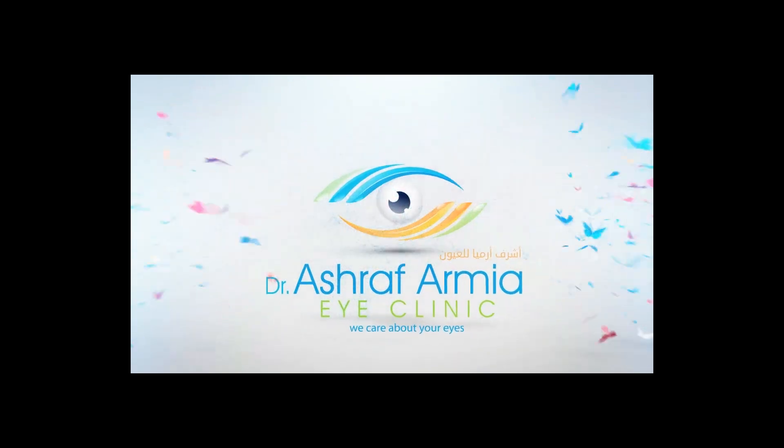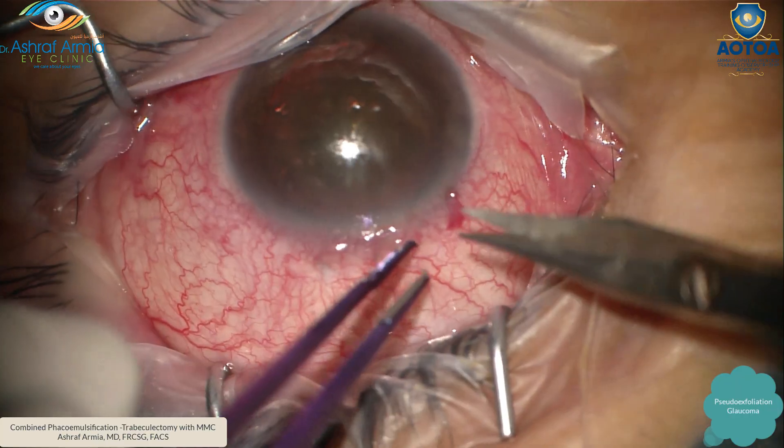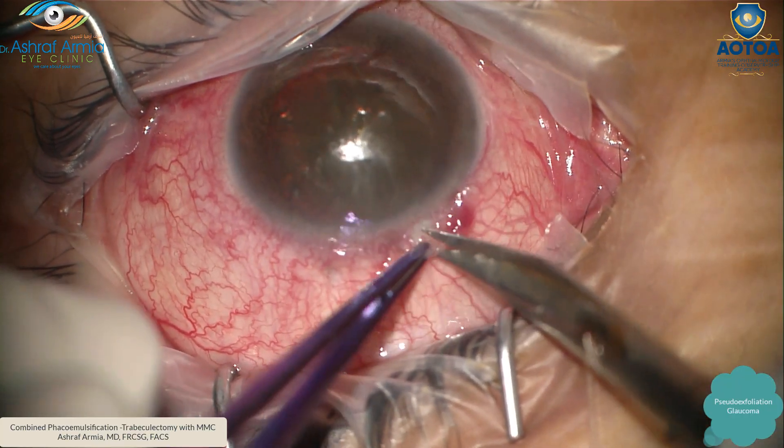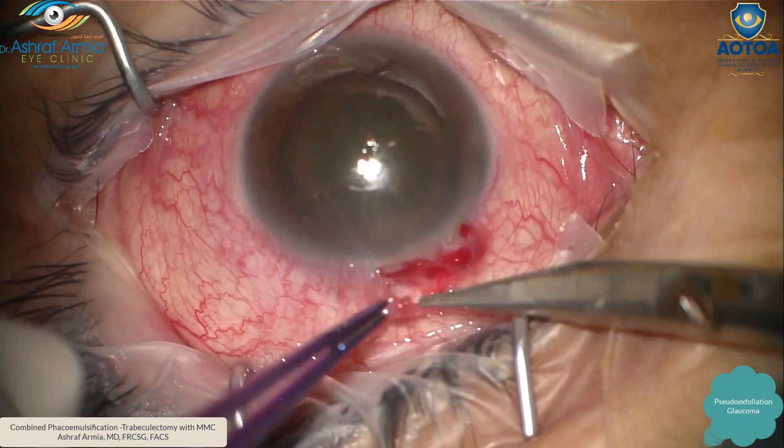Hello everyone. In this video I'm going to describe how we do a combined FACO trabeculectomy in cases of pseudoexfoliation. First, at 12 o'clock, I do a conjunctival snip.